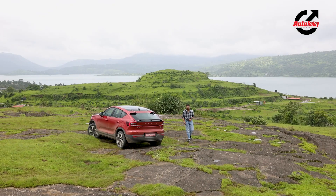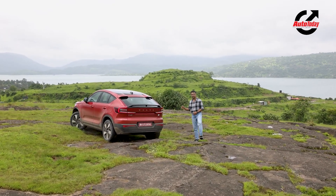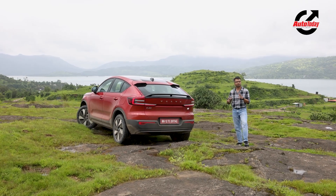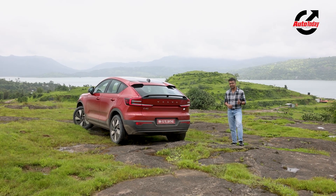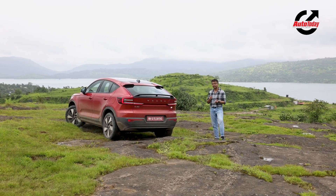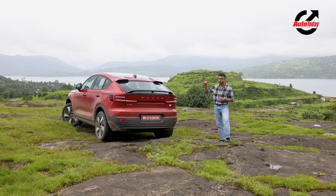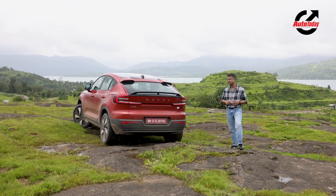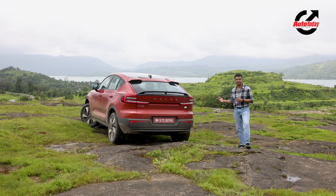Having driven the C40 Recharge, I can say it is a very impressive car overall. Starting with the beautiful design — the sloping roofline makes it look more like a sporty hatchback than a crossover SUV. Performance is strong; it accelerates really well, handles nicely around corners with very balanced handling and good ride quality. The only compromise is that the sloping roofline takes up a little headroom at the rear and a little boot space, but the interior is comfortable with the modern amenities you'd expect.